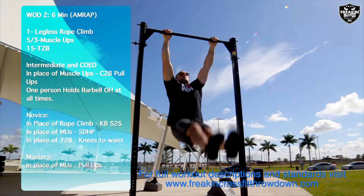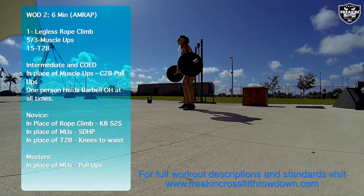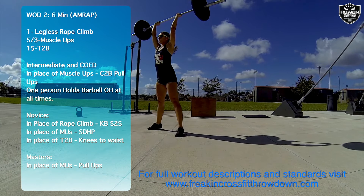Intermediate and co-ed teams will perform chest-to-bar pull-ups in place of the muscle-ups, and one person will hold a barbell overhead at all times.